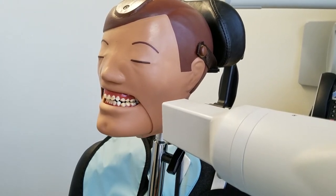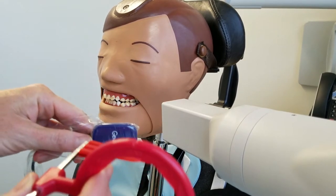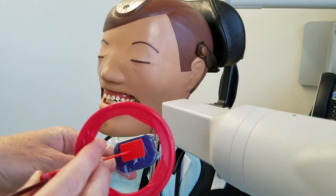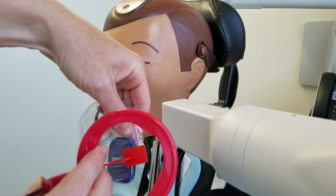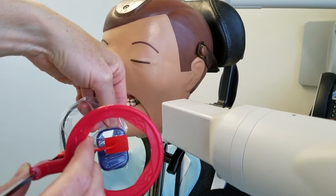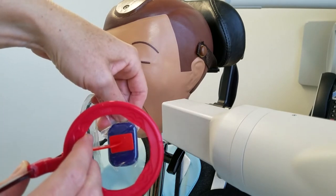Now we're going to demonstrate vertical bite wings. For a vertical bite wing, instead of setting up the sensor horizontally, you just turn your sensor up and down — your sensor is vertical as opposed to horizontal. So you're just going to turn your sensor.